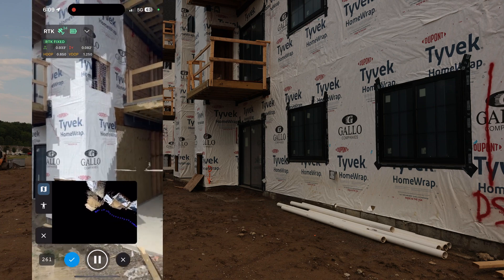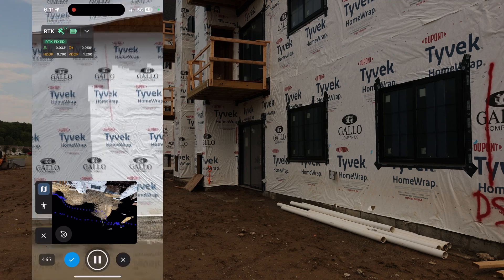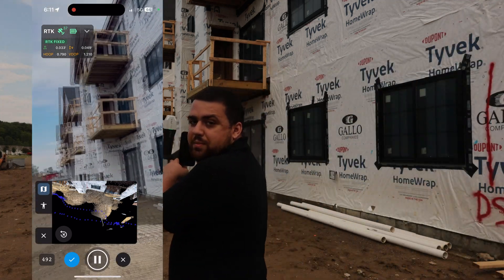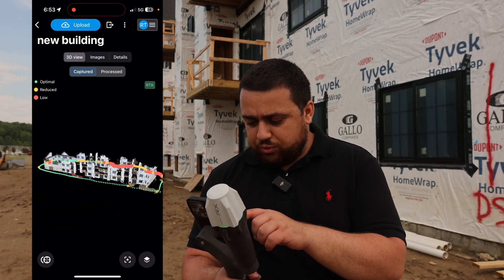Regained RTK. Wrapping around this side and finishing strong, right back where we started. That looks pretty nice. I can see the dataset here and everything looks pretty good. We'll be processing that later on in PIX4D Cloud.